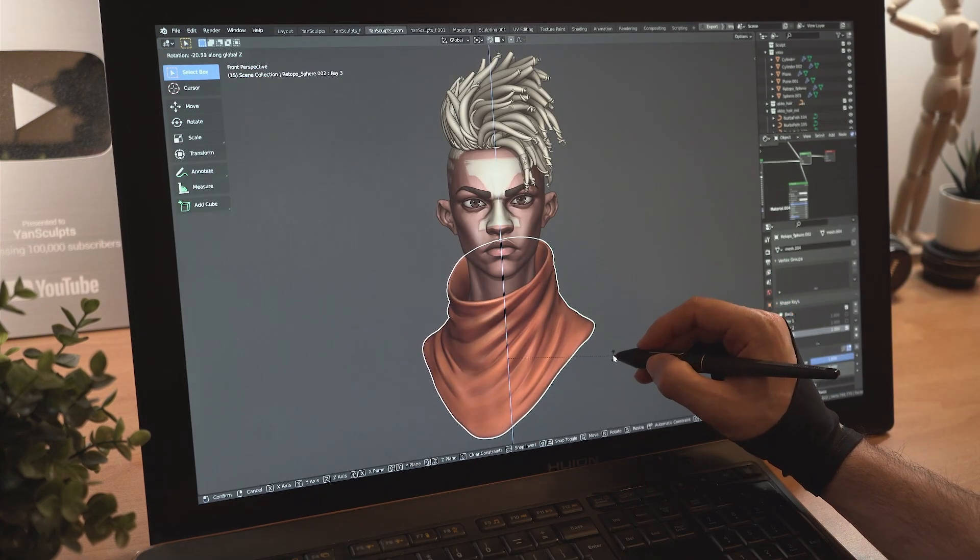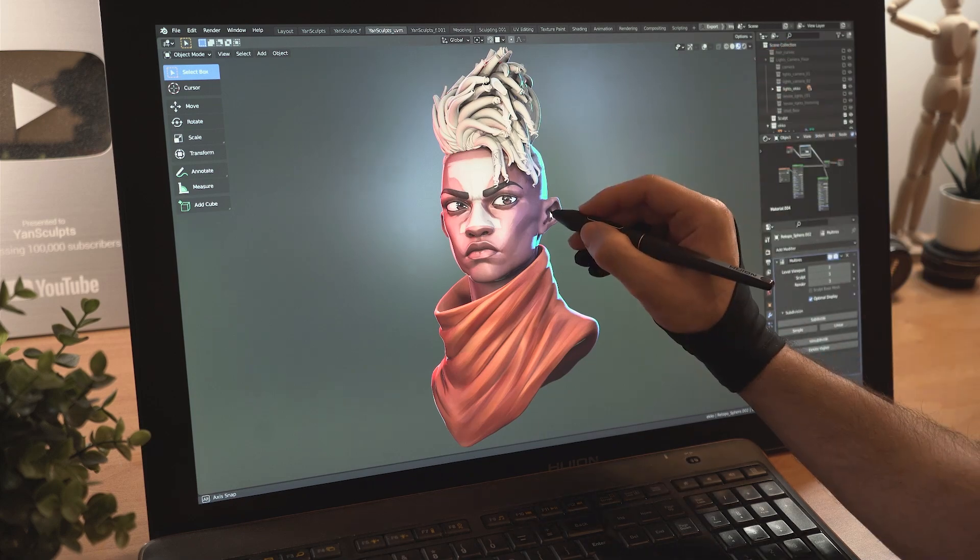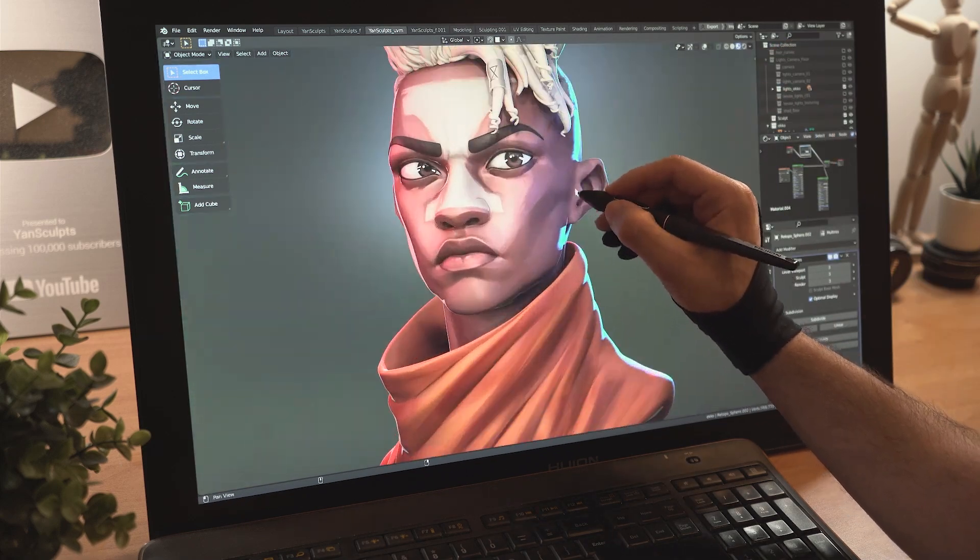Quickly paint his hair piece, then rotate his torso, his eyes and finish painting his clothes. Add in some lights and appreciate your work. You are beautiful.